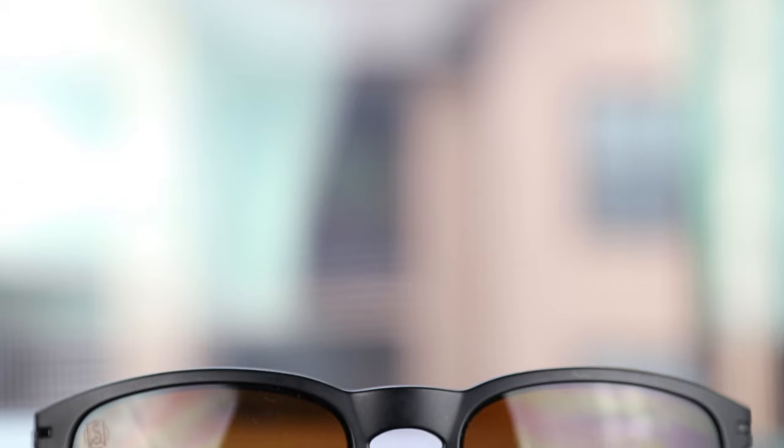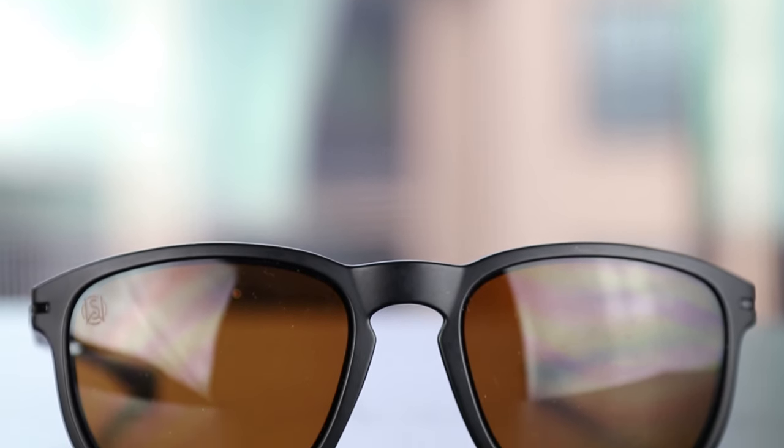As far as coverage goes these offer very good coverage from the sun. As far as coverage up top there's not really any areas for sunlight to come in. And as far as coverage from the side goes there's only a small little spot right here that sunlight's going to be able to come in through. So overall these do offer very good coverage from the sun.